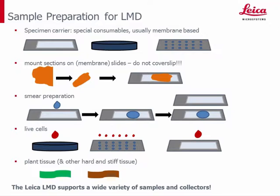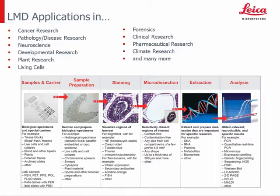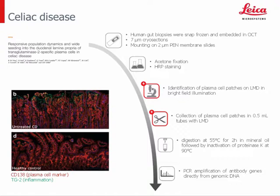Laser microdissection can be used for many applications: in cancer research for specific collection of single cancer cells and healthy cells; in pathology and disease research, for example to collect infected cells; in neuroscience and developmental research to collect specimens in different developmental stages; in plant research, live cell cutting, forensics, clinical, pharmaceutical and climate research, and many more. The workflow always starts with selection of a sample carrier, followed by staining — for example, hematoxylin-eosin staining for bright field — then dissection with the LMD system, and finally downstream analysis like DNA, RNA, or proteomics analyzed with PCR or mass spectrometry.